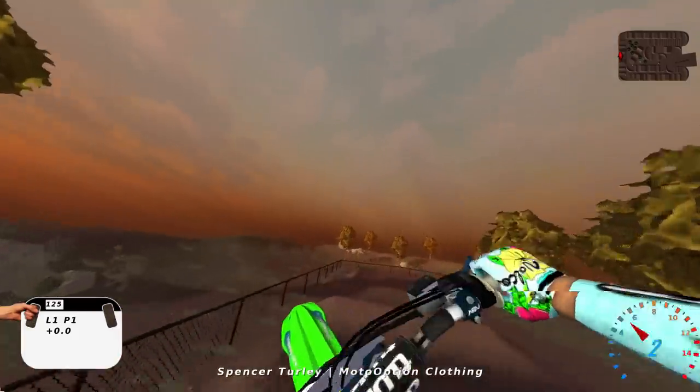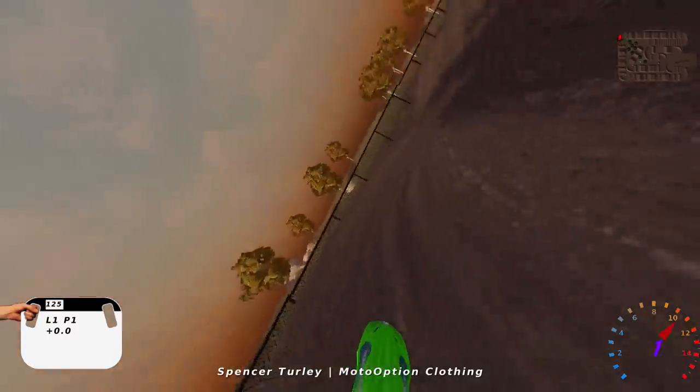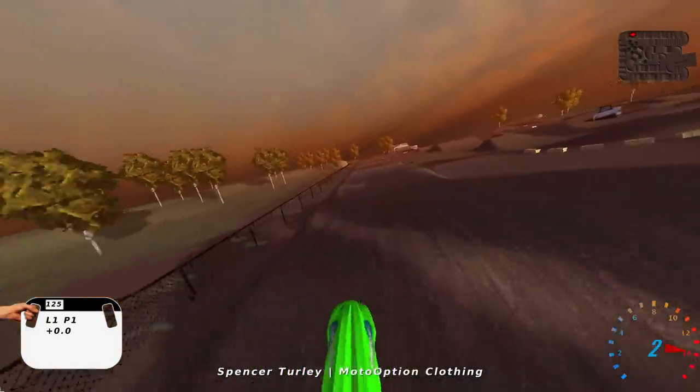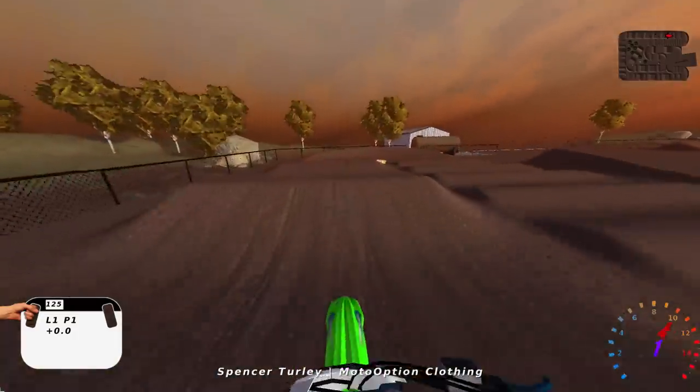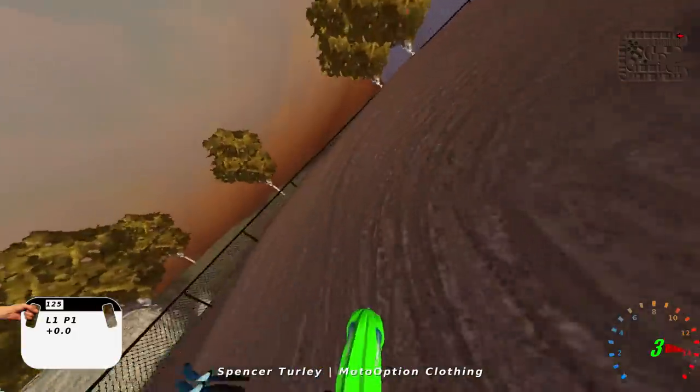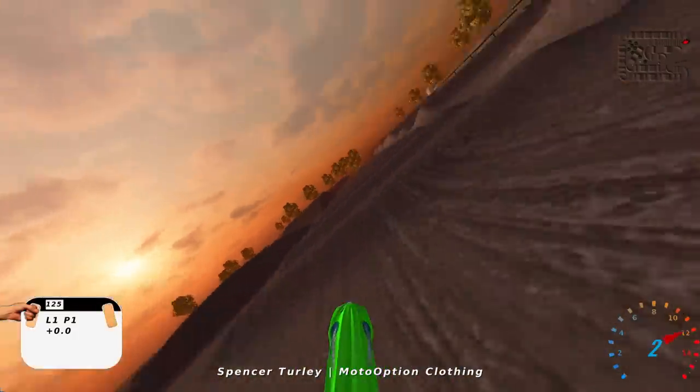It's really tricky though — some of these triple ends and stuff. I definitely recommend all you guys trying it out on the 125 because it's just perfectly built for a 125. You really got to be on it, but it's still possible to hit all your triple ends and stuff. Tons of fun.